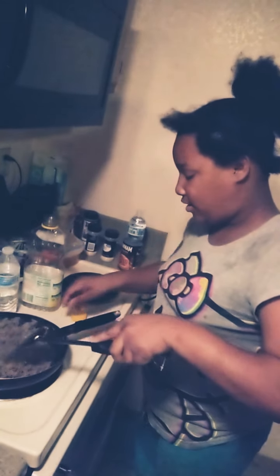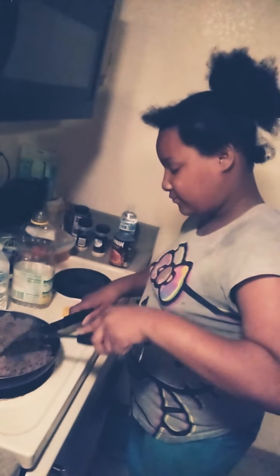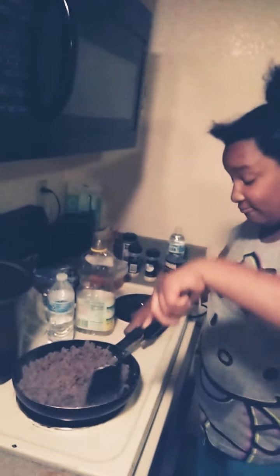Oh yeah, you want to make sure that you don't go too fast with the meat — it might spill out. So lesson number one: never spill the meat and never go too fast, because it will fall and that's wasting food.